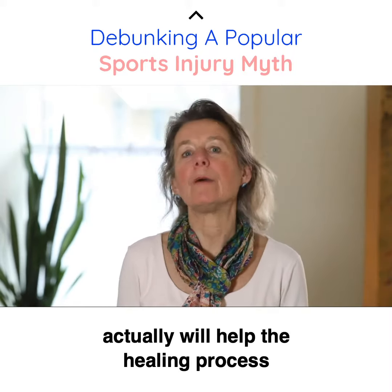The application of ice can help with the pain, but we don't necessarily want to interfere with that initial inflammatory process, because that's how the body heals that tissue.